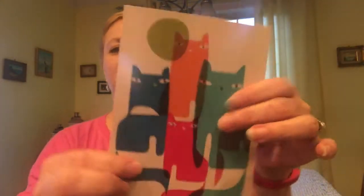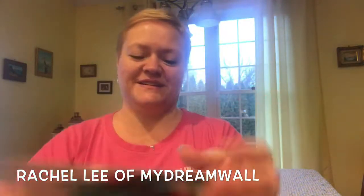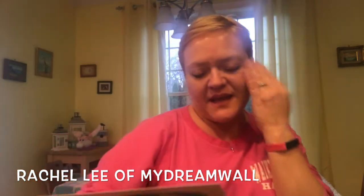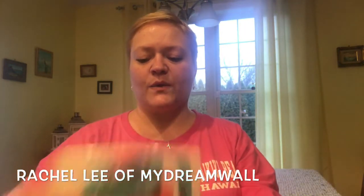Here's the postcard - that's really cute. The featured cat lady artist is Rachel Lee of My Dream Wall, and I will post all the info about Rachel and her artwork down below. Sammy, usually this would be Jelly Bean right here - Jelly Bean would be like all over going crazy, but it's Sammy this time.